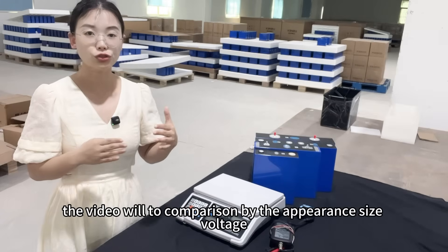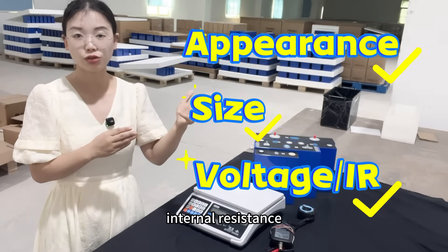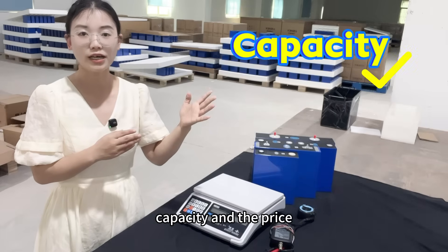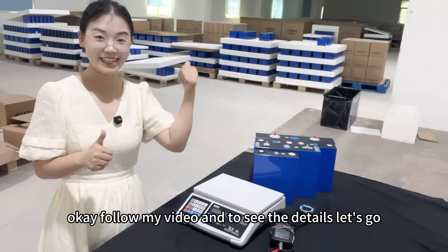The video will cover a comparison by appearance, size, voltage, internal resistance, capacity, and price. Follow my video to see the details. Let's go.